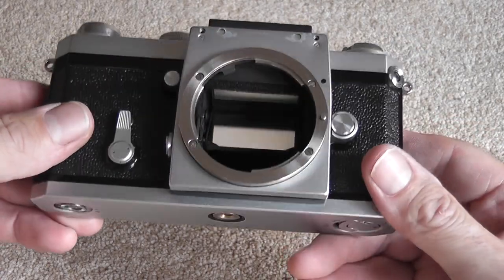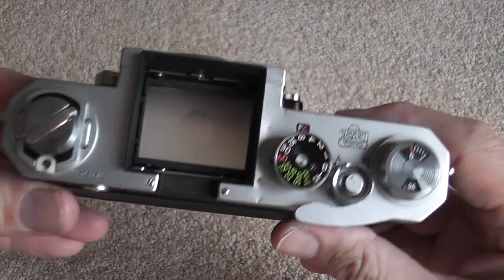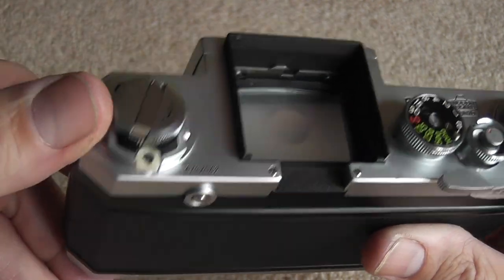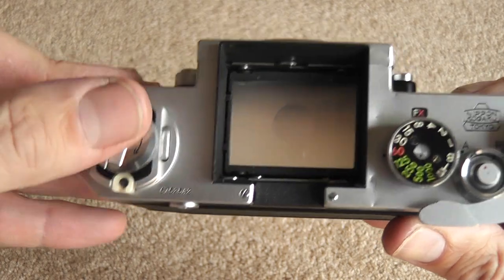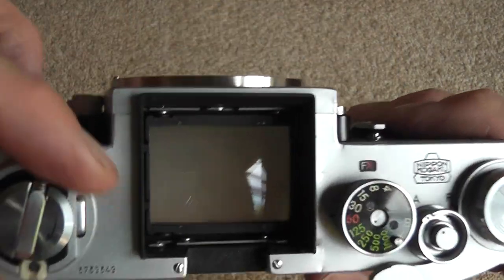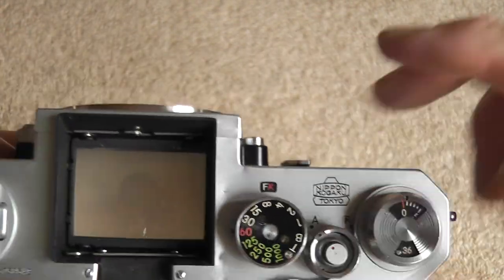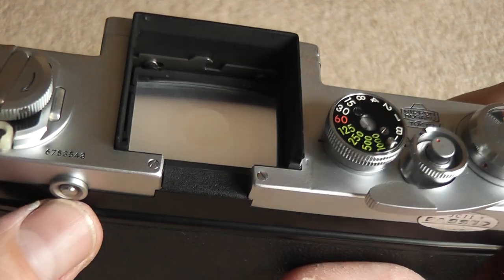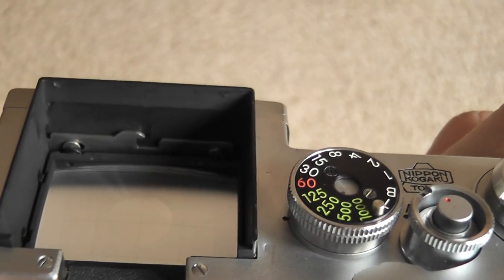Looking from the top of the camera, you have the film rewind crank and lever for rewinding the film, and around the base of that is an accessory shoe socket which was used for flashes. Here is the focusing screen, which can be released using this little button at the back — it operates a little spring catch inside. That same principle also releases the finder.